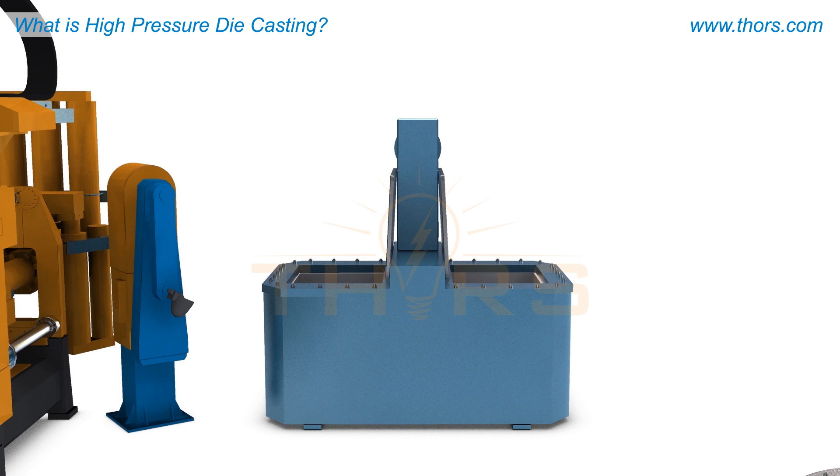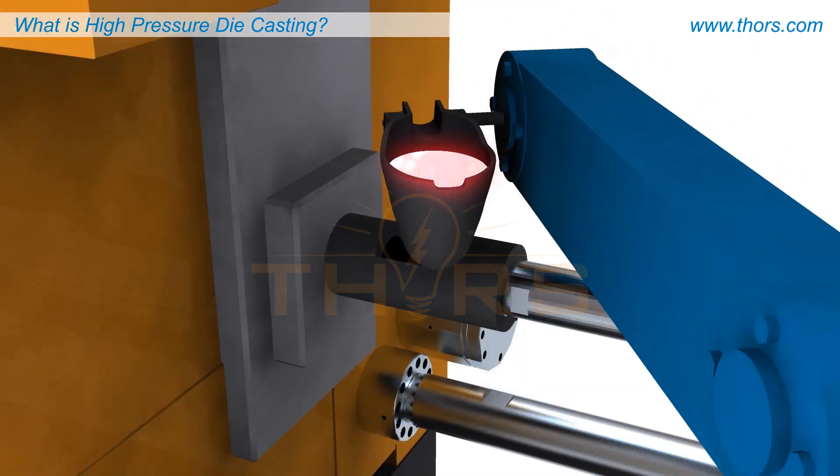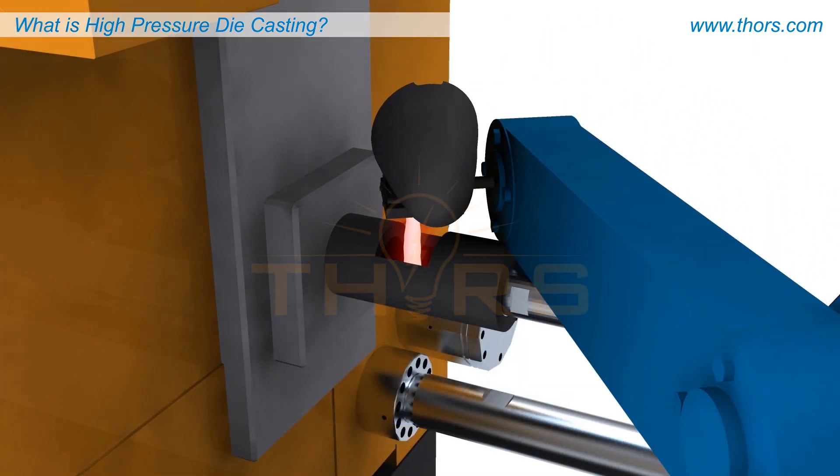Most modern HPDC foundries use automated or robotic pouring systems. A precise amount of molten metal is scooped in a pour cup and moved to the machine. The molten metal is poured into what is referred to as a shot sleeve.